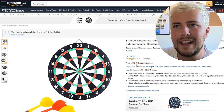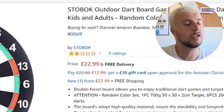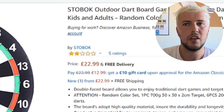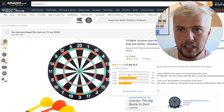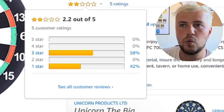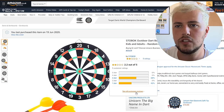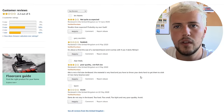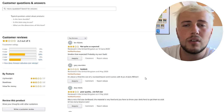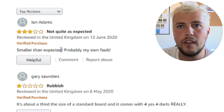Let's have a look at the website and see what people are saying about this board. So here we go — £22.99. A bit expensive; for £22.99 you can get yourself a pretty decent dartboard. It's only got five ratings: three three-stars and two one-stars. Let's have a look at the customer reviews to see what they're saying, because you never know — they might not know what they're talking about.